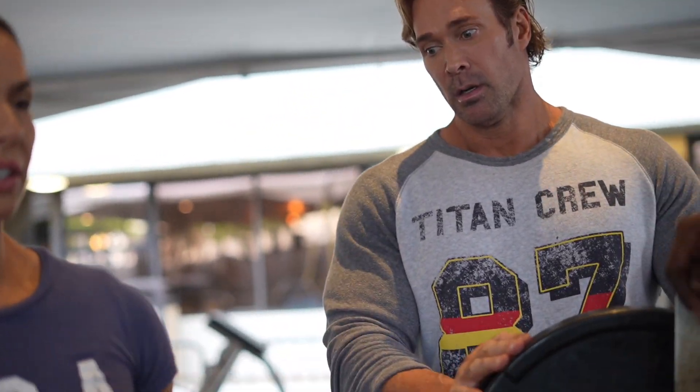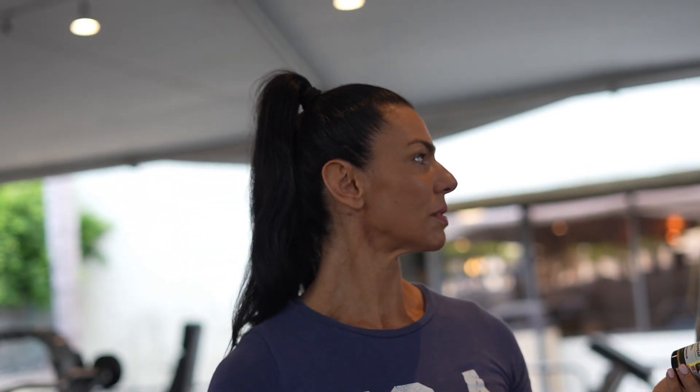We have our dissolve — it's a fat burner. When do you recommend people take it? Before cardio, before a workout, before sleep? If you're not a fan of stimulants, take these before bed.